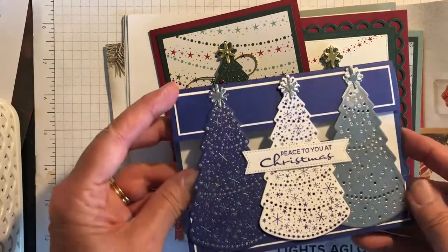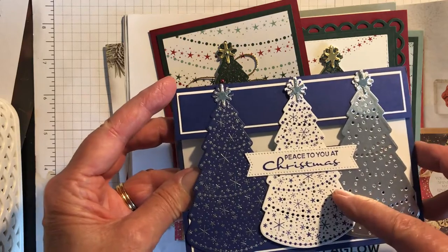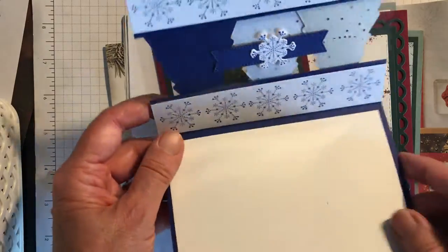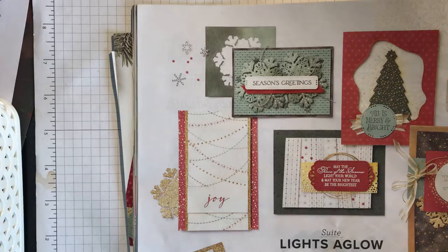And then this is one that is in blues — silver cardstock, Starry Sky on white cardstock, and then that's embossed silver on Starry Sky. And then that's the inside — I haven't put a greeting on the inside yet. So those are cards that I've done with that set.